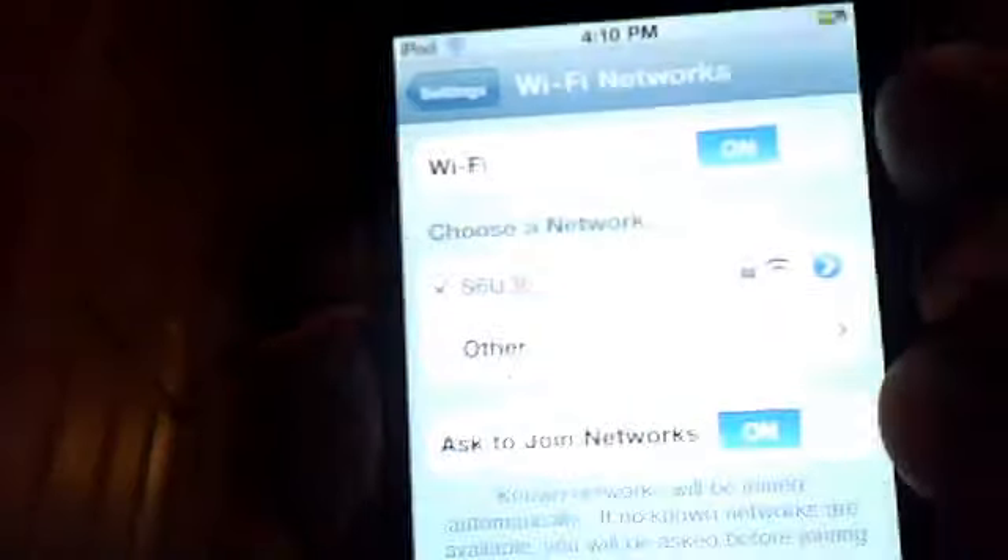And then if you go to Wi-Fi, it looks for all your Wi-Fi networks and stuff. I'm already connected to it.